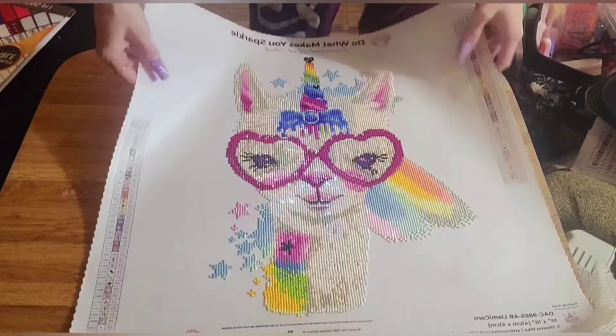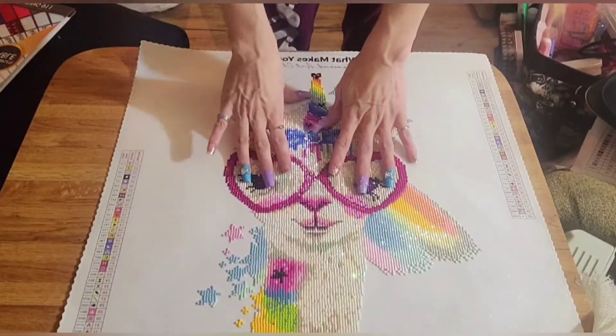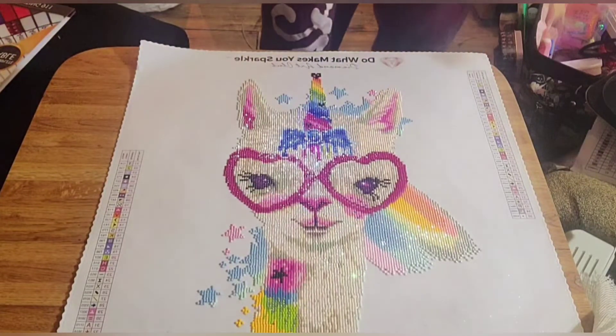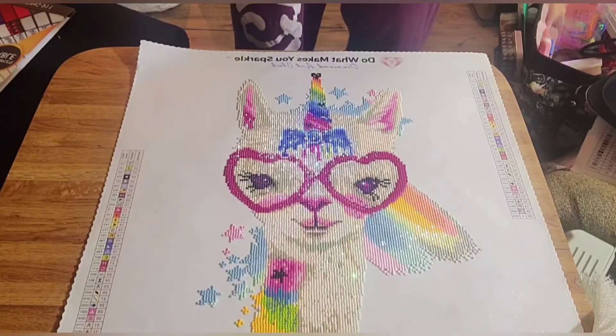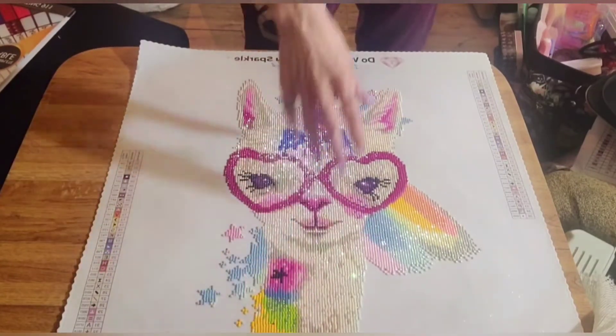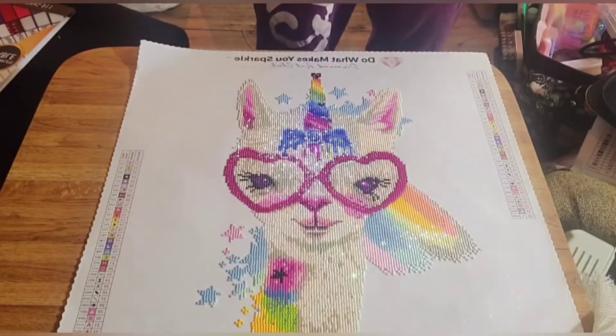I think it came out super beautiful and I am super happy with it — highly recommend. There were plenty of drills left over and I didn't run out of any colors. There were maybe 10 trash drills max, which has never happened to me before, so that was awesome.